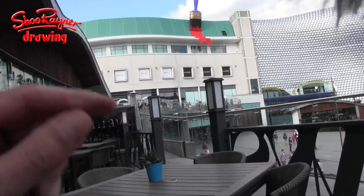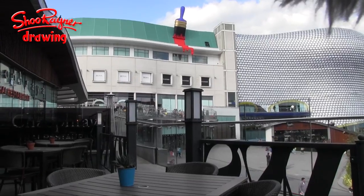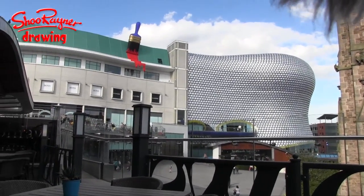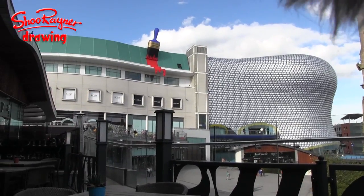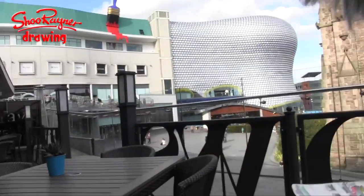And I imagine somewhere up there, there's a place where people can sit. A lot of people are probably up there wondering what we're doing. And while we're drawing them, they've probably got their cameras out taking photos of us. We're probably being filmed by those CCTVs up there as well.